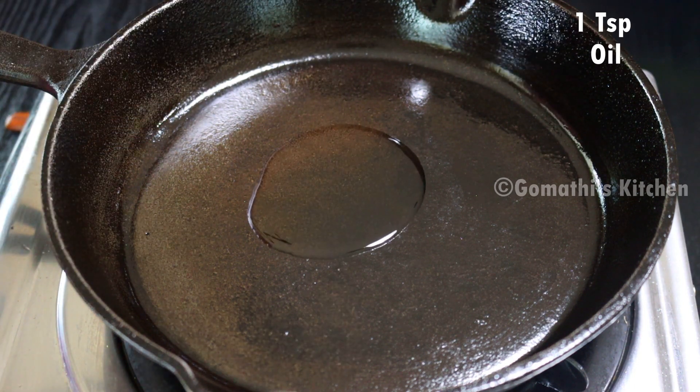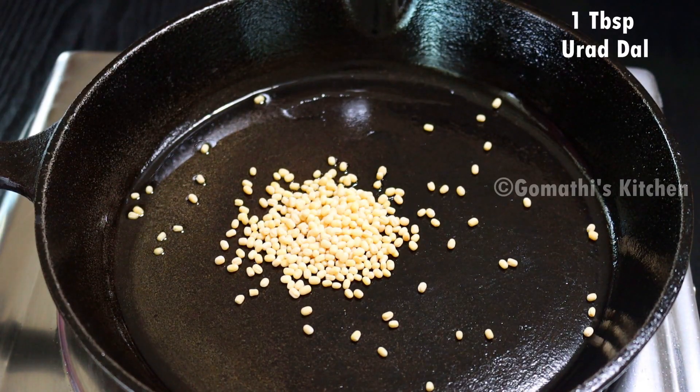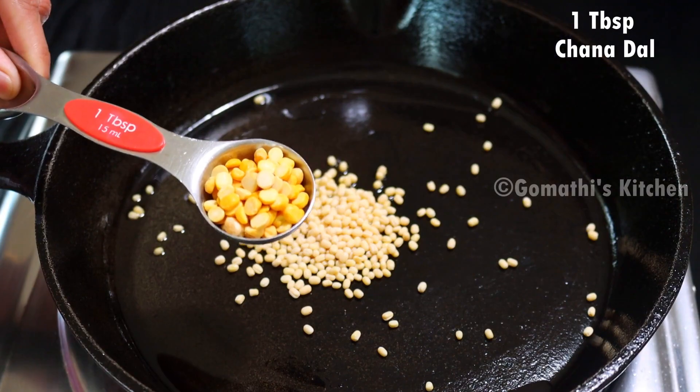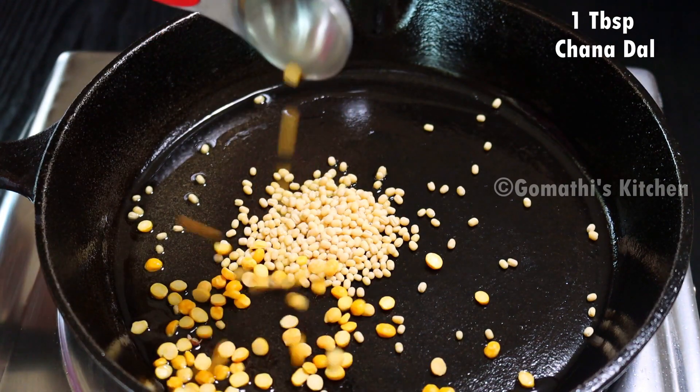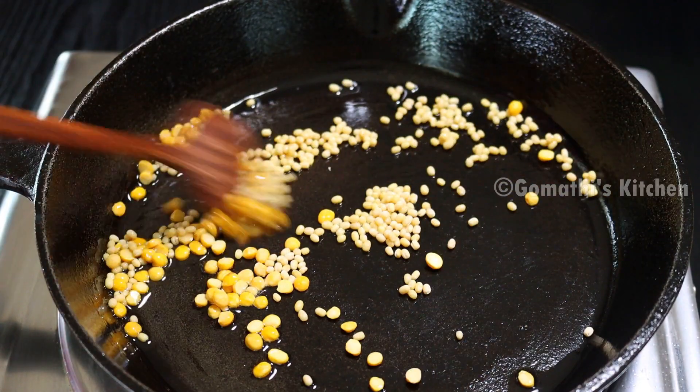Add 1 teaspoon in your order. The standard measurement is 1 tablespoon. Add 1 tablespoon of the ingredient.